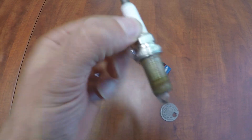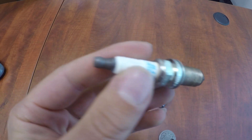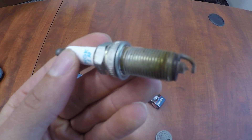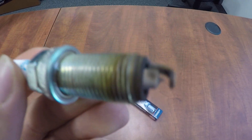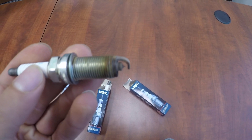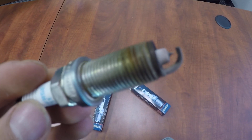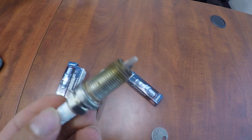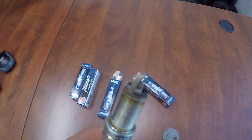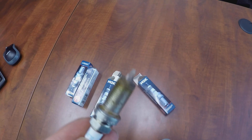Here they are. I have one out of the box to compare — this is what they look like new. The used one actually looks pretty good, to be completely honest. There is quite a bit of buildup on the electrode portion of it, but surprisingly I checked the gap and it isn't burnt out or gapped out.